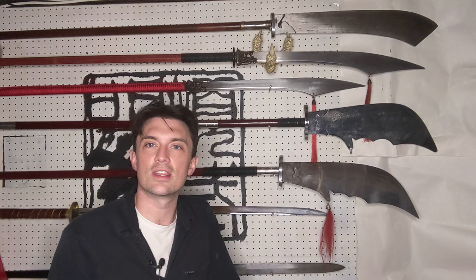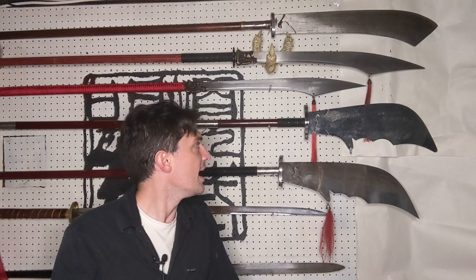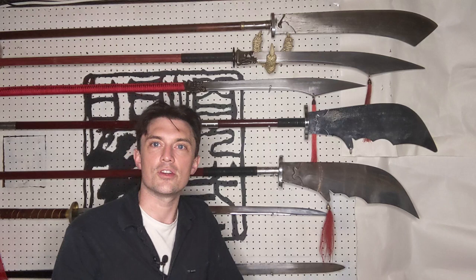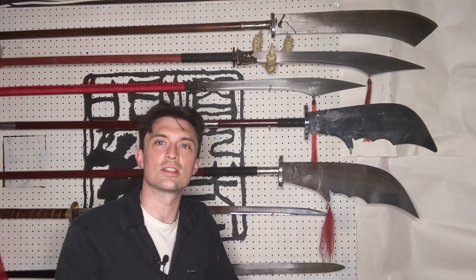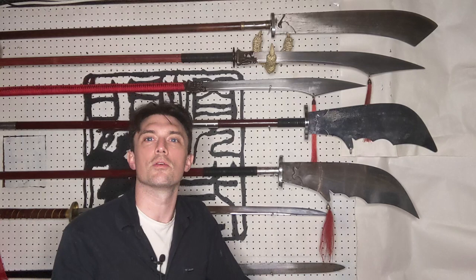We can certainly see a lot of variation. On the shorter end, I've seen Guan Dao that are 72 inches or even shorter. On the upper end, I've seen Guan Dao advertised as 85 inches, though those are hard to find. Usually we see 76, 78, maybe 80 or 82 inches — kind of in that range — with a lower range of about 72 and an upper range of about 85 inches.